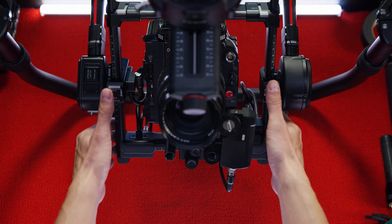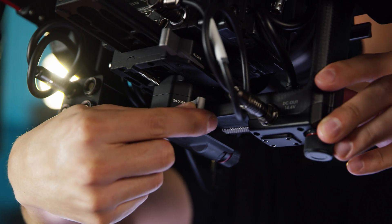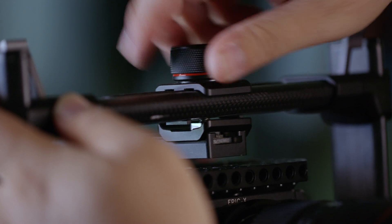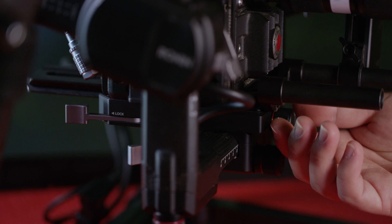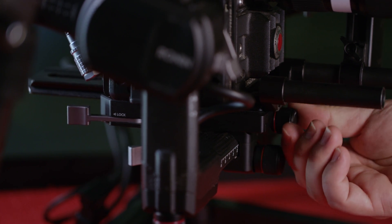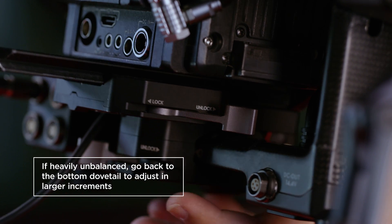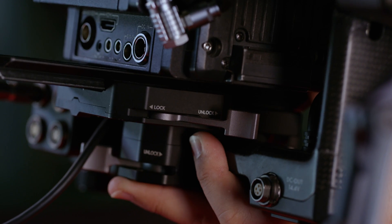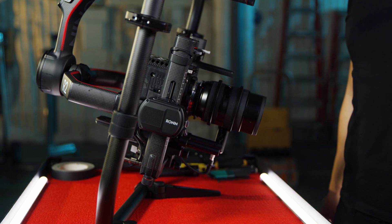Next, adjust tilt's forward-back balance — release the tilt and roll adjustment lever and loosen the top locking screw. Then using the knob underneath the camera, fine-tune the balance. Once balanced, you can move the camera to any angle and it should stay still. Keep the rear lever and top knob unlocked and let's move on to the roll axis.